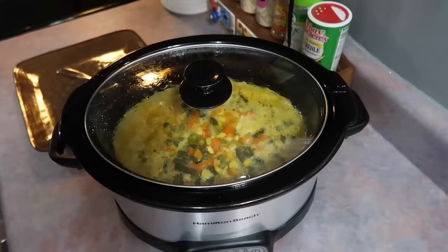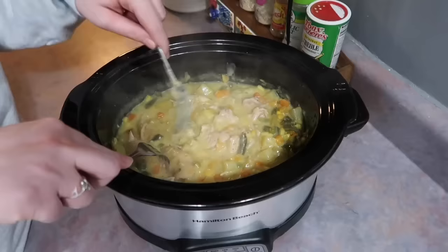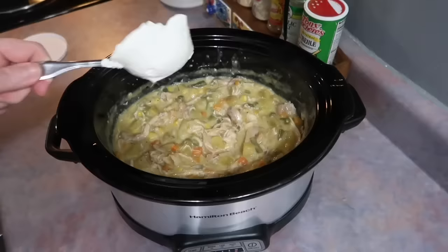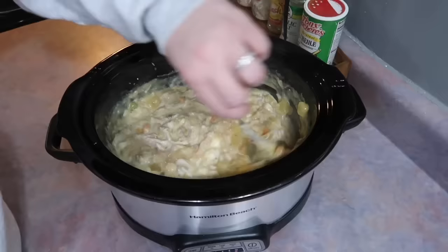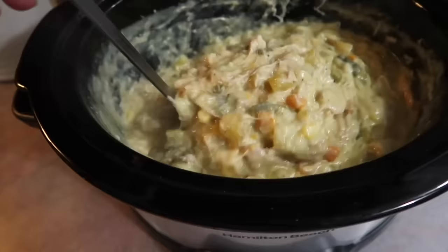While the biscuits are cooking I'm going to finish up the pot pie filling. The chicken thighs were falling apart with such ease that I didn't even need to remove them to a separate plate — I just shredded them right in the crockpot with two forks. It took very little time. Chicken thighs just cook up so well in the crockpot. Lastly I added about a half cup of sour cream. You could leave that out, but we love sour cream.